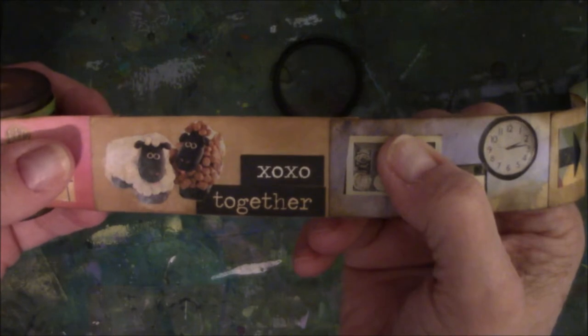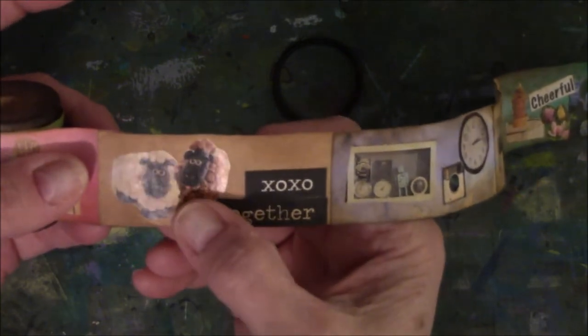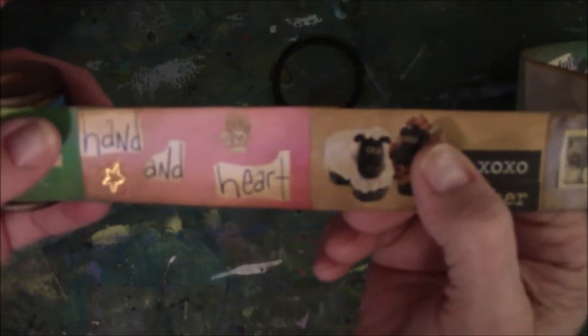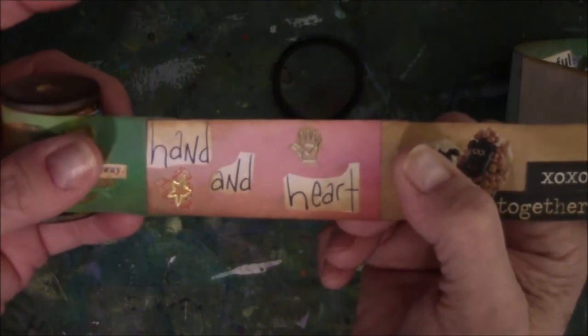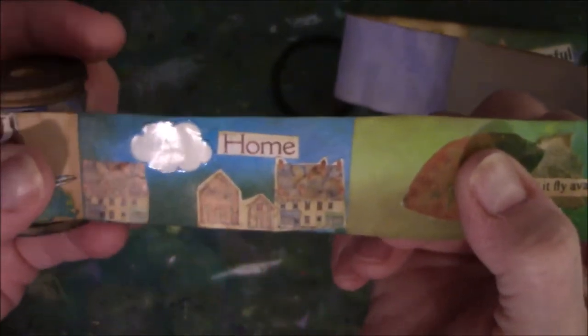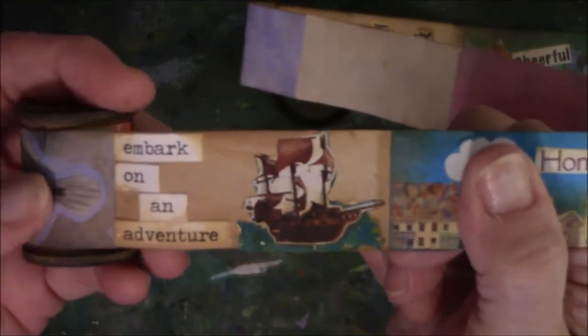This one came off of... I think it came off of a felting project — I can't remember. And then I have the Tim Holtz words. This one's hand and heart — a tiny hand that has a little heart in it; they call that the Moravian hand heart or something. And this one is leaves — 'let it fly away'; in the fall, they absolutely fly away. This one is just a little cityscape, and this came off the carton of a Ben and Jerry's ice cream. This one is a ship that says 'Embark on an Adventure.'